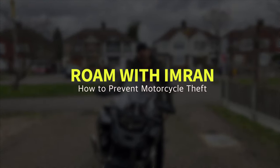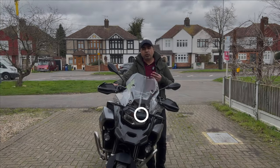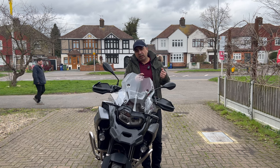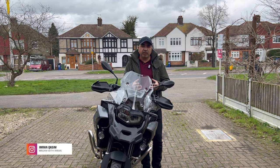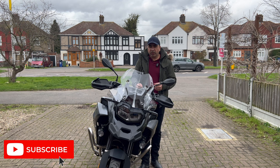Hello everyone, hope you are well and welcome back to another exciting episode where we'll explore how to protect your bike from theft and keep it secure, whether you're riding to the countryside or into the towns, or you have parked your bike in the shopping mall or in the hotel — you just want to make sure that your bike is safe and secure.